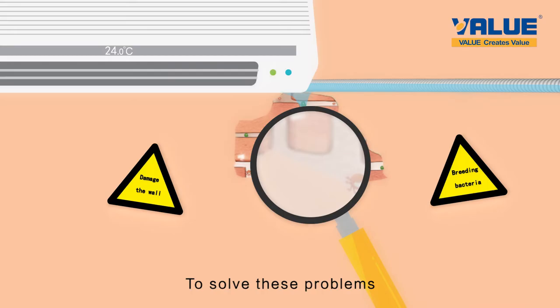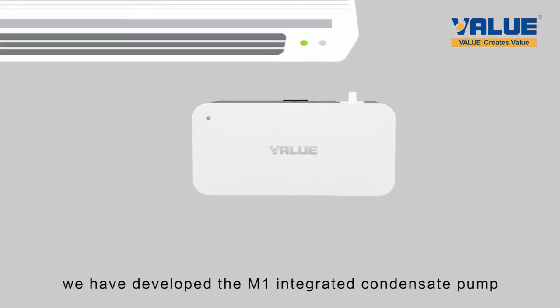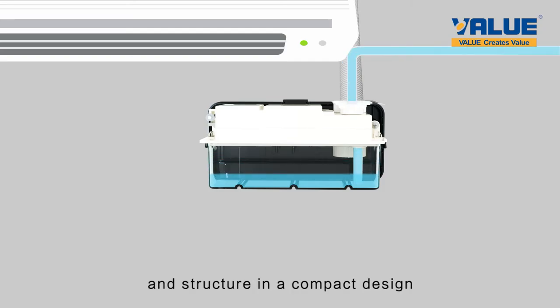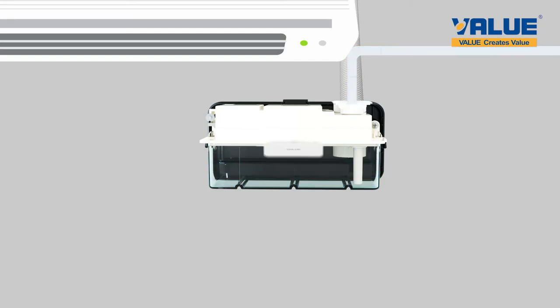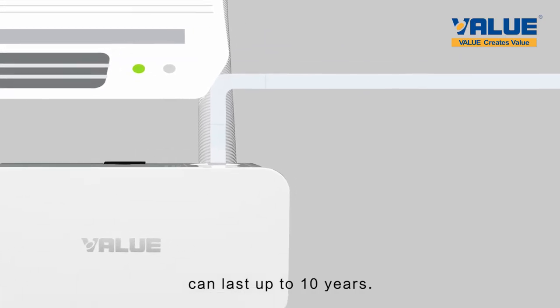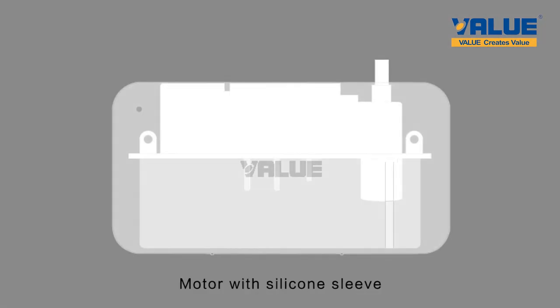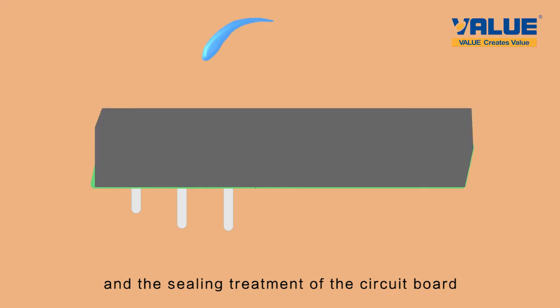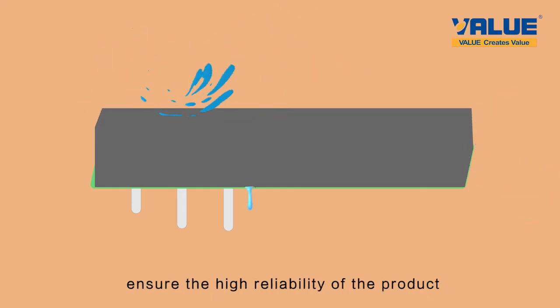To solve these problems, we have developed the M1 integrated condensate pump with optimized function and structure in a compact design. The inlet and outlet pipes made of silicone can last up to 10 years. The motor with silicone sleeve features effective shock absorption and ultra-low noise, and the sealing treatment of the circuit board ensures high reliability of the product.